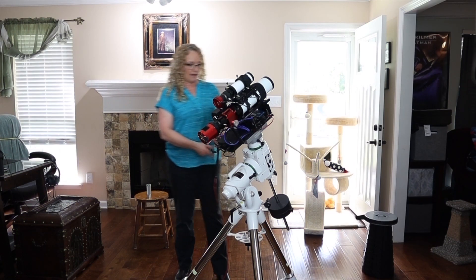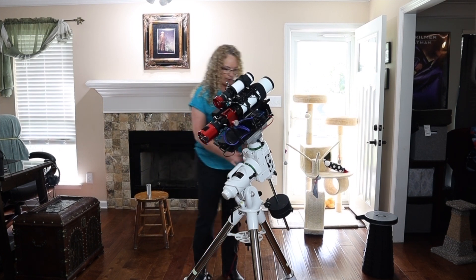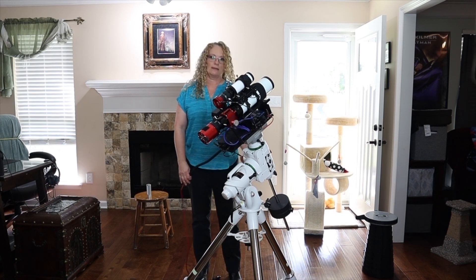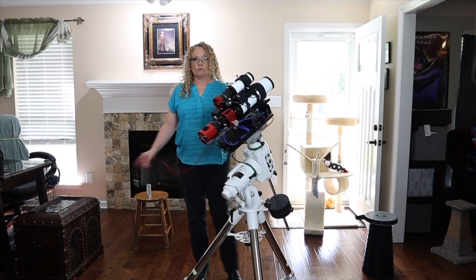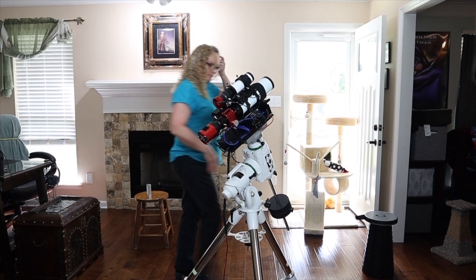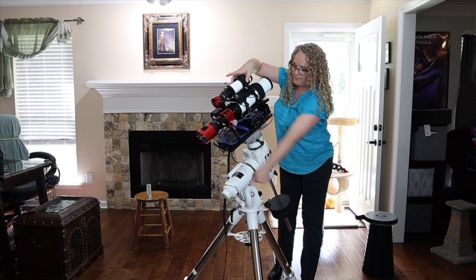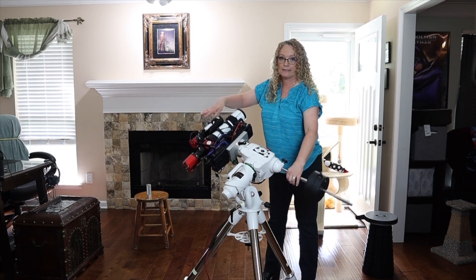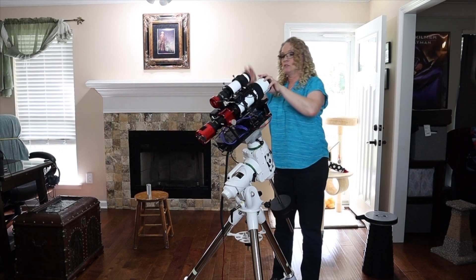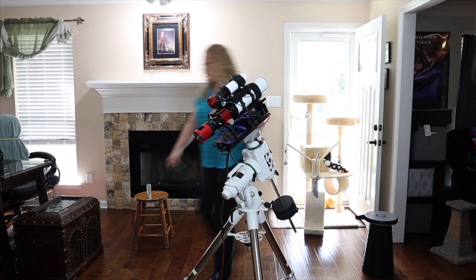Now we need to think about balancing everything out. You want to go ahead and connect all of your cables to your mount so it has the idea of where everything is at. This scope is not usually on this mount — I got lazy and didn't want to get the other one out. This is my one power cable that comes off and will go down to my power source. Now let's worry about getting our balance in this direction. Make sure you take off your lens caps because they're false weight, and make sure your dew shield is extended all the way out before you try to do your balancing.